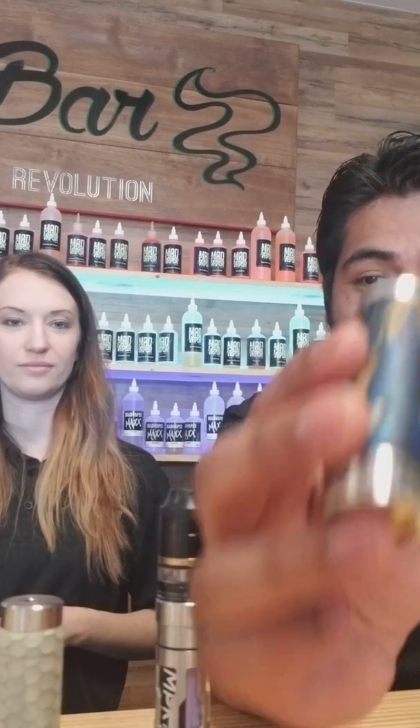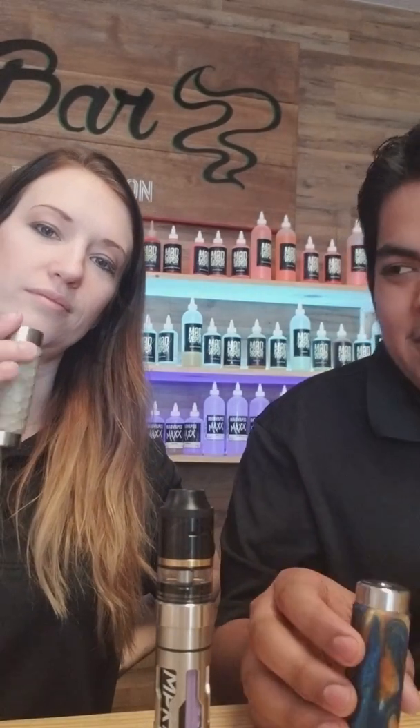What's going on guys, Christian from Mad Vapes Lincolnton coming at you with a quick video on the newest and affordable mech mod that we got in — the Whiz Mech Machina. So cracking into this little bad boy...